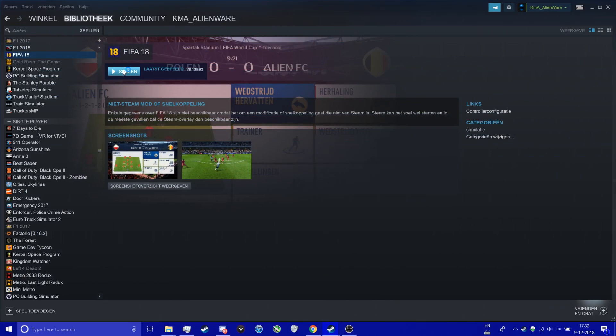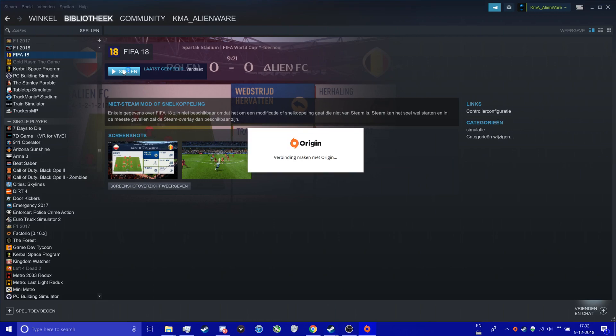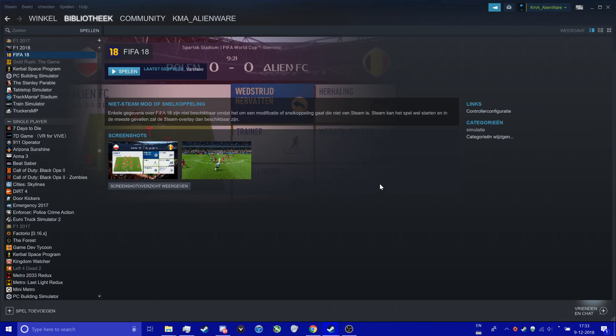This will take a little bit longer now, because Steam has to verify that you actually have the game. Origin will not normally open — you can see it's just connecting but it doesn't open, which is an important step. It doesn't open to launch the game; Steam actually launches it.